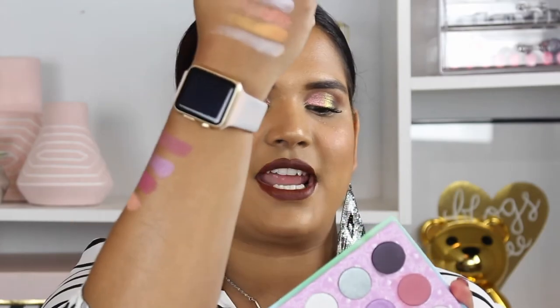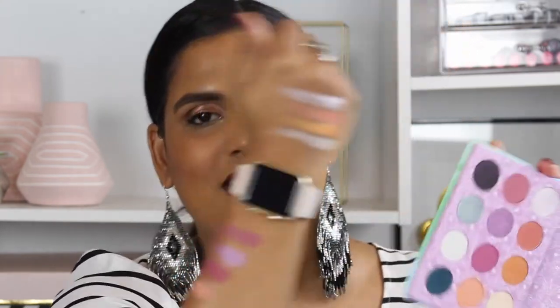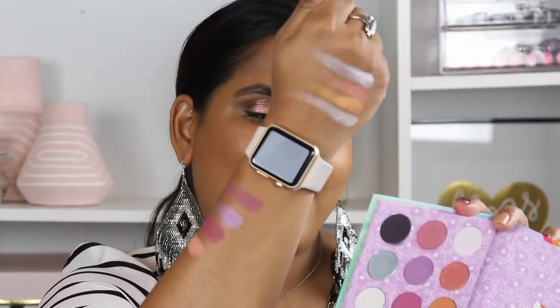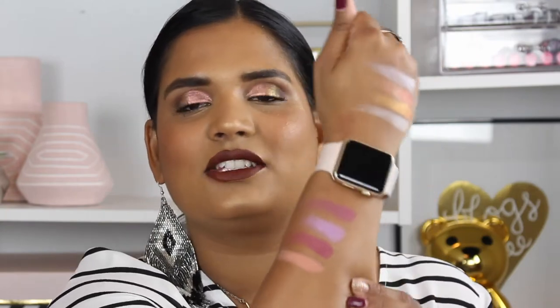This first shade is called Flutter By, which is that pretty matte pink shade. Then we have Minty — it's a lilac shade, so it's really strange that it's called Minty. Then we have Sky Dancer, which is a really beautiful rosy pink shade, and the last shade is Applejack, which is a beautiful peach shade. I think that's going to be so wonderful in the crease — I can't wait to put it there.